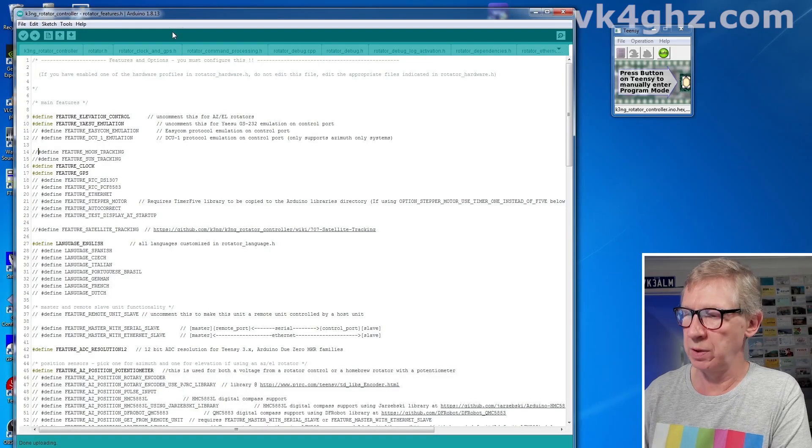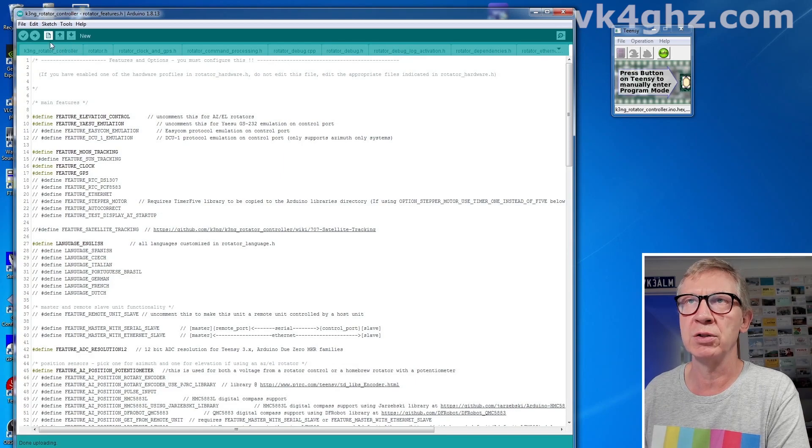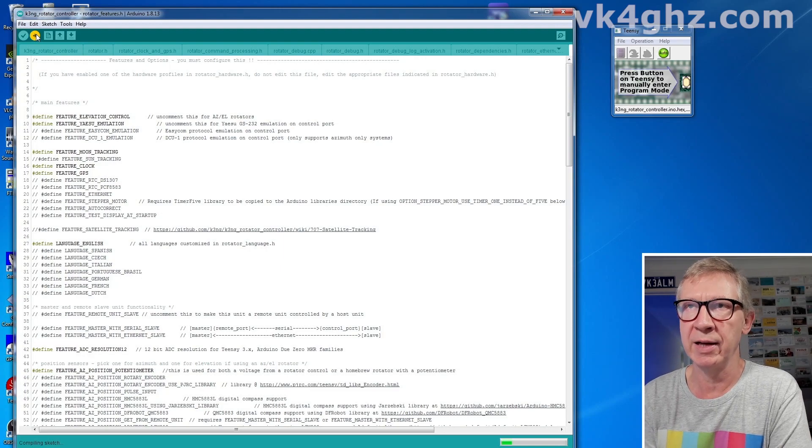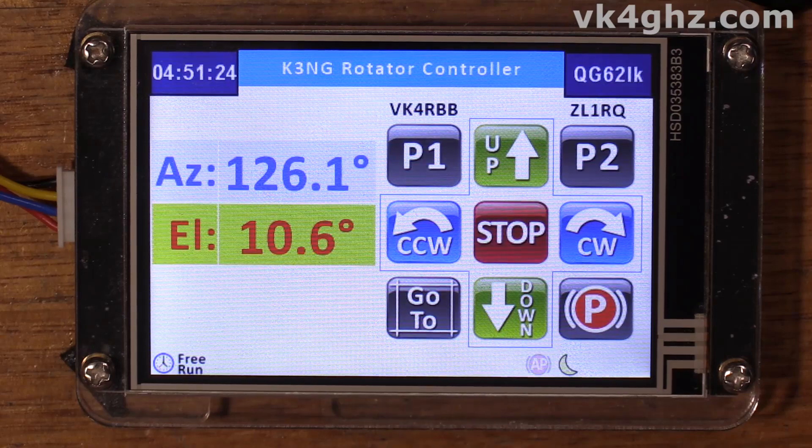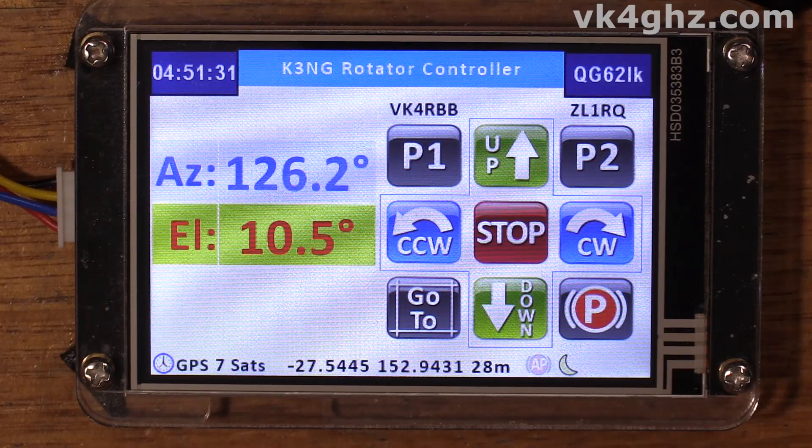Okay, so let's add moon tracking. For any tracking you need to have the elevation control enabled, for obvious reasons. We will compile that and upload it to the Teensy. We've got the moon feature enabled, and on the bottom row here we can see an icon for the moon. If that were dulled out, it would mean moon tracking is enabled but the moon isn't currently visible. Be aware of the time as displayed on the screen.